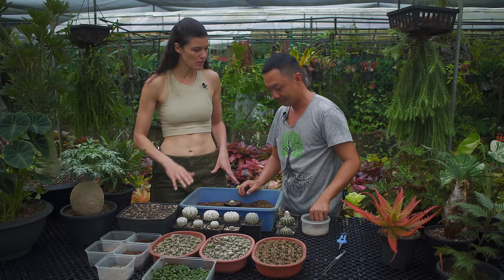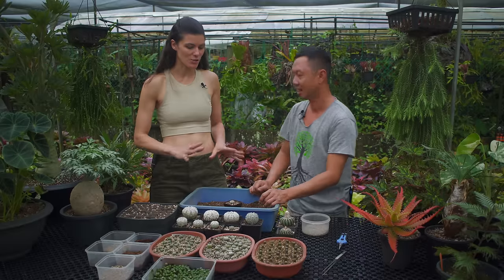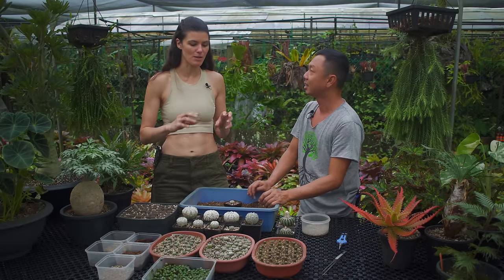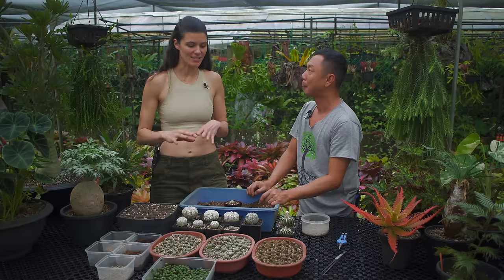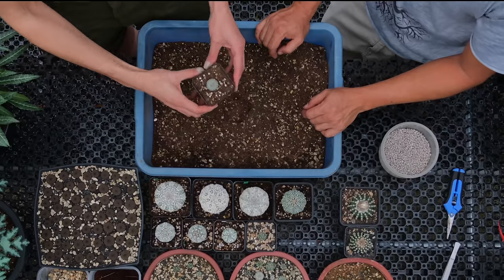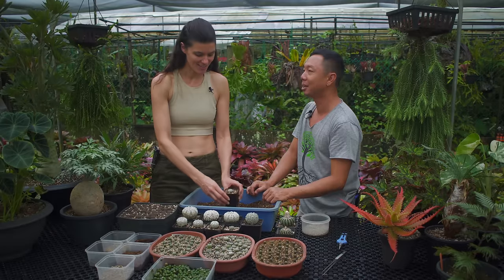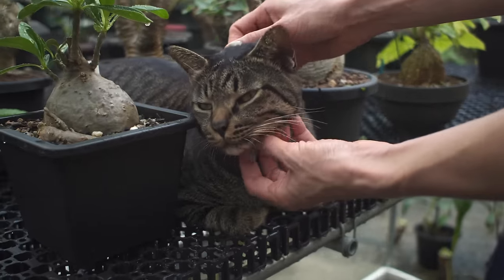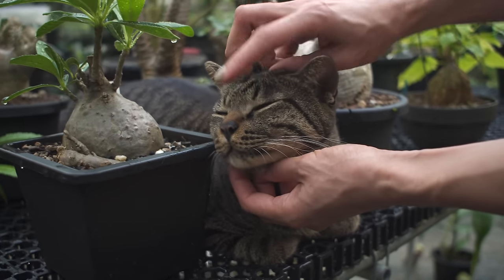Do you ever reuse your potting medium? No, we throw it away — it's old and sometimes it's got nematodes and root mealies in there, so you just want to get rid of it. It's good plant care practice to change your potting medium and clean your utensils. The old media becomes cat litter because our cats love it — that's upcycling right there!